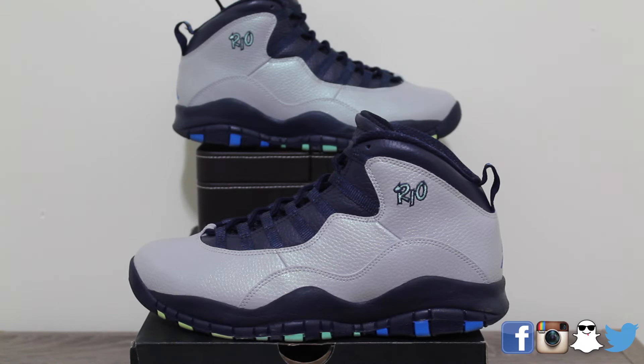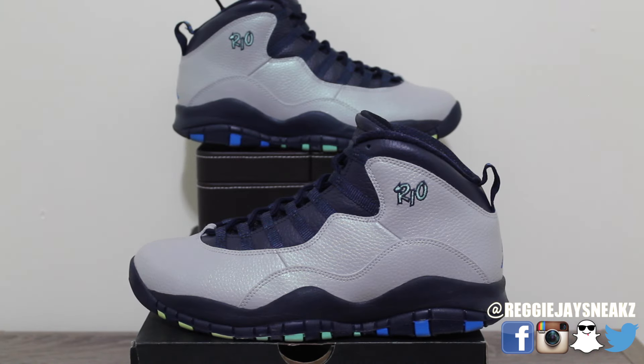Yo, what is up YouTube, this is Reggie J Sneaks coming at you guys today with another video — a quick on-foot on the Air Jordan Rio Tens coming out of the City Pack. I know it's kind of a late upload, so that's why I don't want to do a full review. If you guys want to know how they look on foot, this would be the video for you. Before I get into this on foot, make sure you guys subscribe if you haven't already, drop a like, and comment down below. In the meantime, let's get into this on foot.